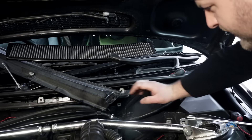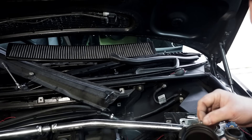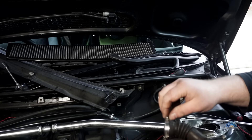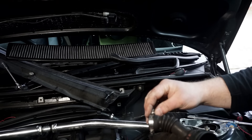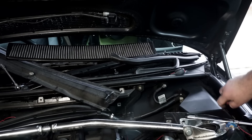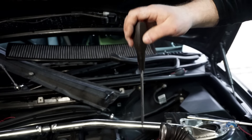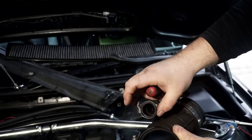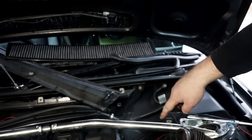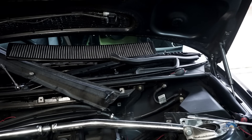Now it's time to put it back — it's the reversed process. Just make sure you set these jubilee clips to the position where you can actually secure them. The best way is probably with the clip on top, not the way I did it. You can see I was trying to do it the easier way but eventually I had to remove it and redo it.